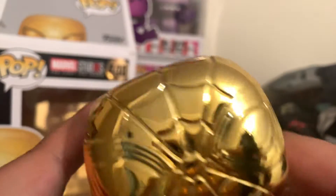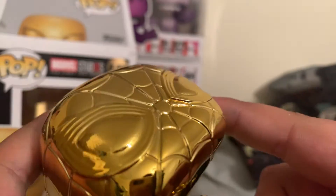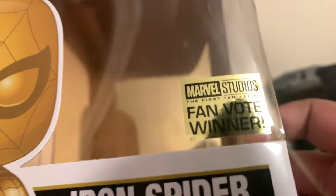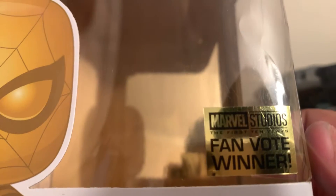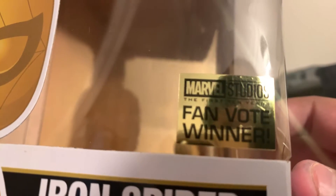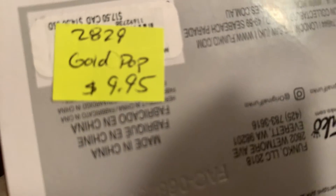Well, you can't really see it, but there's that. And I like his golden eyes — they should've done silver for his eyes, that would look cool. But it's a fan vote winner, Marvel Studios — the first ten years. Yeah, first ten years. It's called Iron Spider, but I got it from the antique mall and they call it Golden Pop.